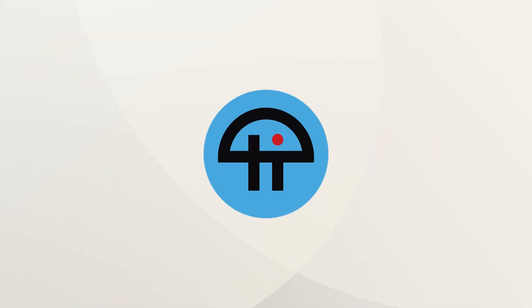This is TWiT. So I do want to ask you about a home automation thing. Matter? It is Matter, as a matter of fact.